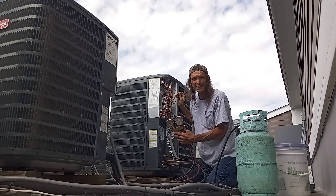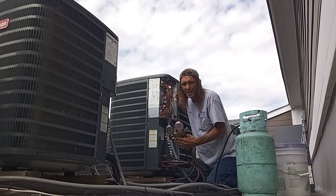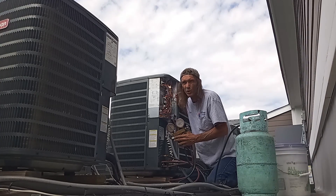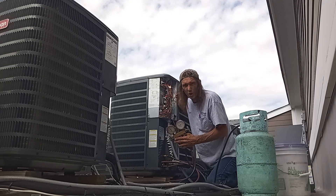Coming up around the 350 psi mark — that's about the most I'd want head pressure to be at if charged properly. What did these guys do to this unit before it was a bad blower motor, and how many days do I want to take to figure it out? That's what we're talking about right now.